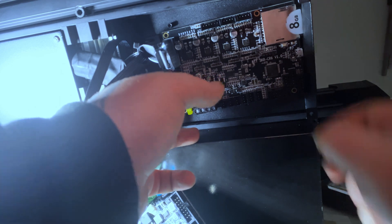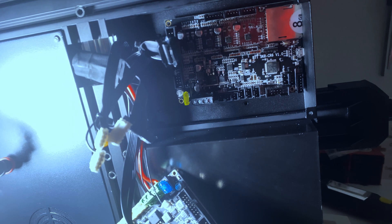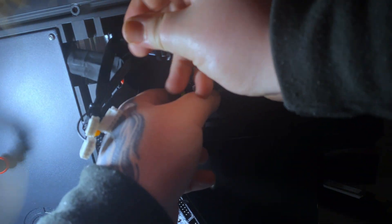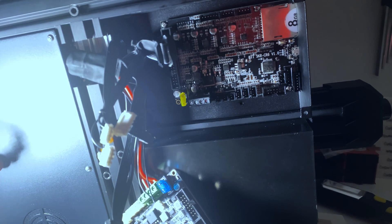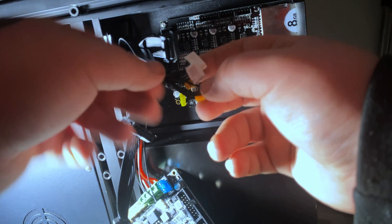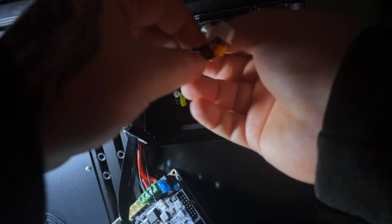With the old board out, we can start fitting the new one. I found it kind of difficult, so what I did was put the SD card into the board and use that to line it up with the hole — that might be a good idea for you guys to try too. You want to use the same four screw holes as the ones you took out.